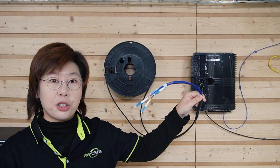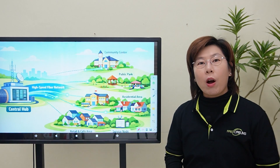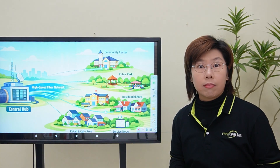We'll run this one cable to a strategic midpoint. We install our outdoor termination box. Hi tech enthusiasts, welcome back to Fast Cabling. So now we're looking at a beautiful community with a not so beautiful problem: connectivity.